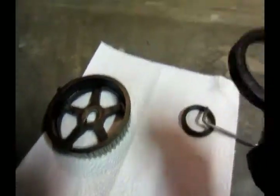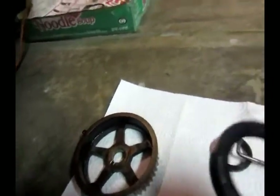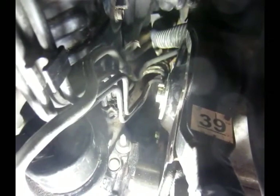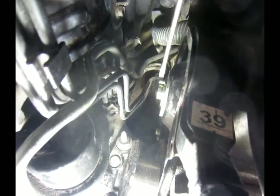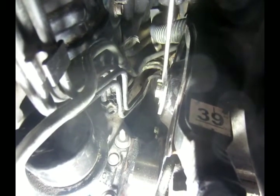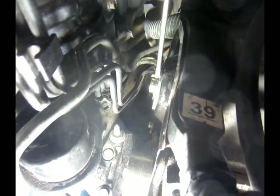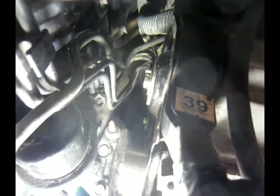This is the new seal. Put some grease around the lips here, and also put some grease around the camshaft seal opening. If not, the camshaft seal will be too dry and will be burned out.